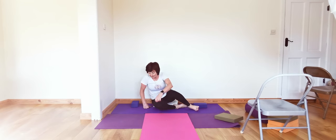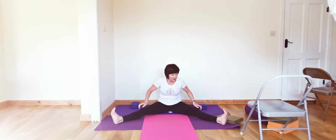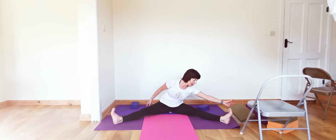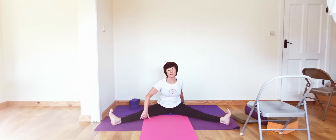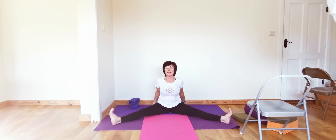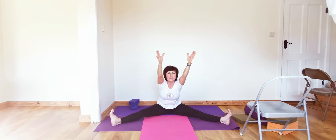Now get ready to take up into Upavista Konasana. Sit on the corner edge of your blanket. If you need to sit on a raise that's fine; if not sit on the floor or have the back to the wall. Take the legs wide, take the hands round behind, lift the chest up more, lift the sides of the trunk more up, and feel the whole back of the legs touching the mat. Notice how the inner knees don't like to come down — try to get that extension from the inner groins to the inner heels. Extend the arms up, lengthen the inner legs more, inhale and on the exhale come forward.